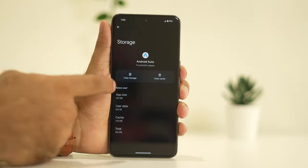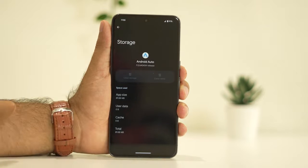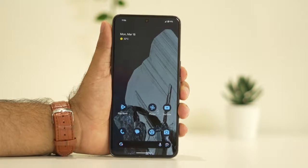Tap on Clear Storage, then go for Delete. At the same time, go for Clear Cache as well. Once done with this, connect it back and the issue will be completely fixed.